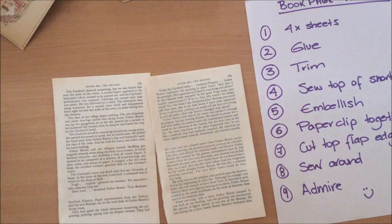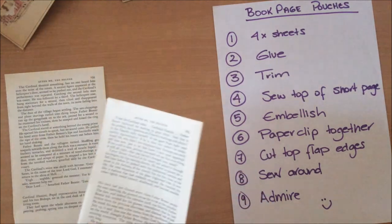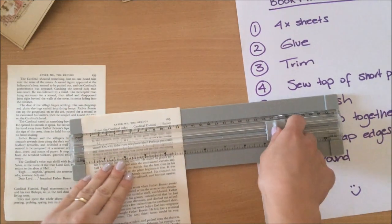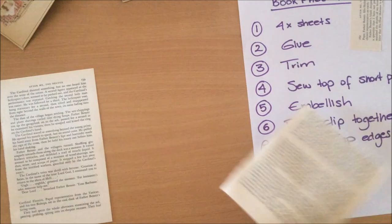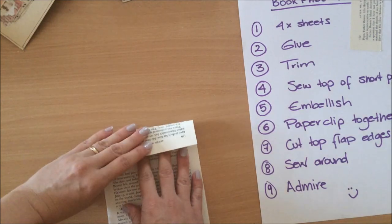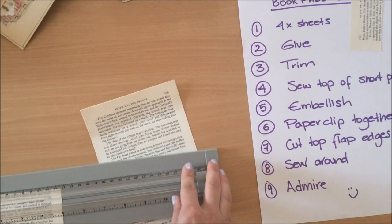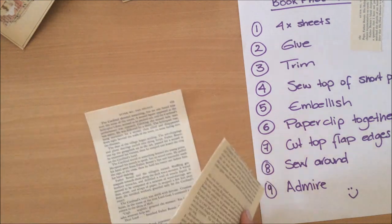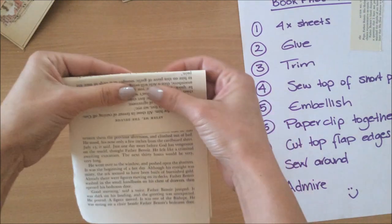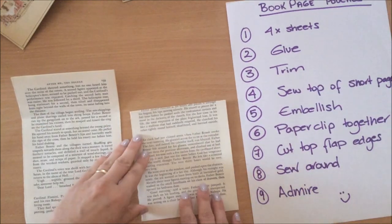Once you've glued the pages down, take one of your pages and trim it down a little bit shorter — that will be your short page. You check it and see how long the flap will be. I like to have a bit of a longer flap, so adjust accordingly. Just trim it down like that, and then you can see sort of how it's going to look. Perfect — now you've trimmed that down.